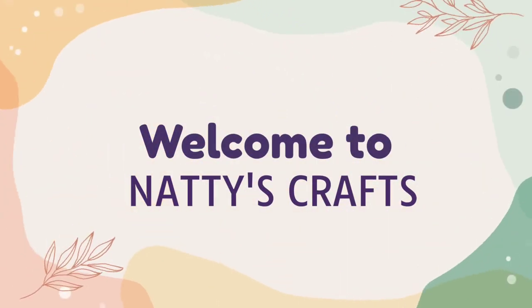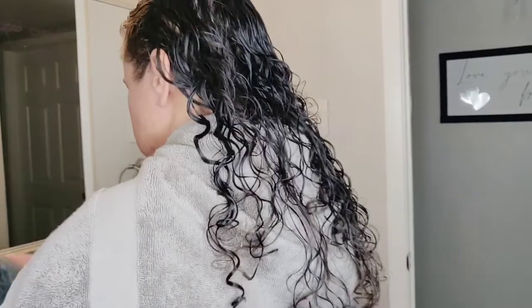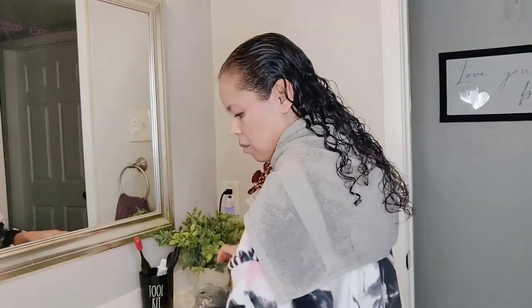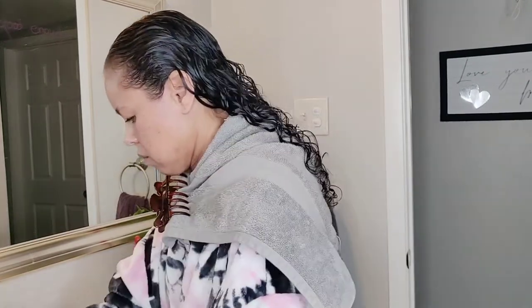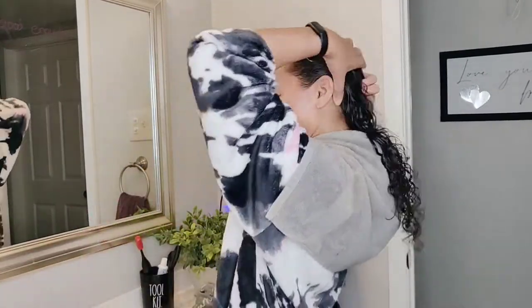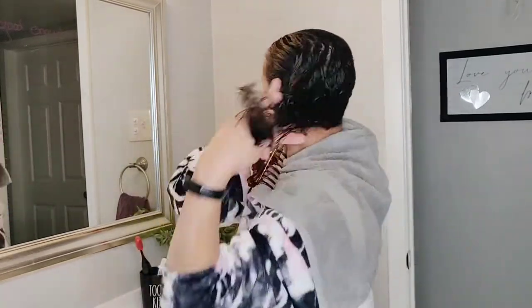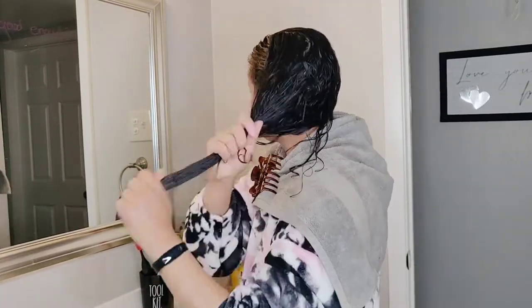Hello, welcome to Natty's Crafts. I'm Natalie, and I'll be doing the crafting — except we're not doing crafting today. We're going to use this Dollar Tree wreath form and a scarf to supposedly curl my hair. I saw this on TikTok. My sister sent it to me and I figured, I'm crazy, I'll try it. Why not? And so that's what I'm doing.